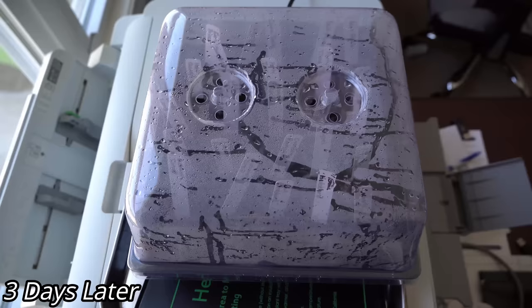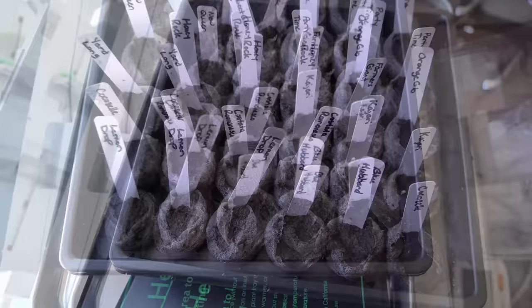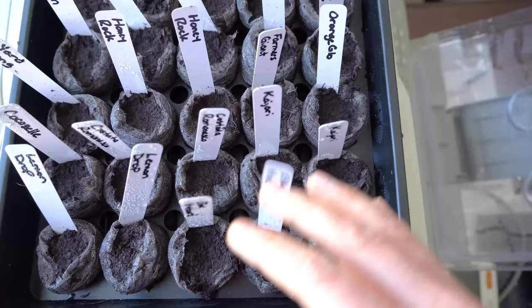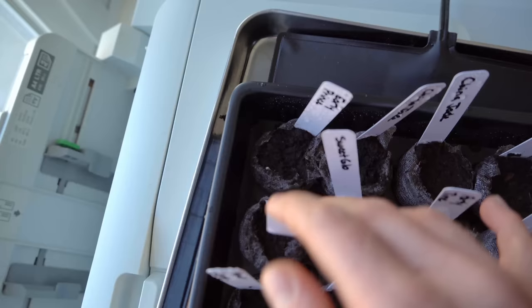It's Tuesday, March 14th, and we're already starting to see some germination in our peat pellet greenhouse. Removing the lid, I can see the Kajari melons germinating in two different peat pellets, the party time cucumbers starting to break ground, and an early prince just starting to break through. I think we're going to see a lot more germination within the next 24 hours.